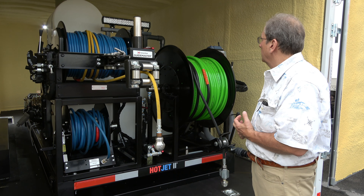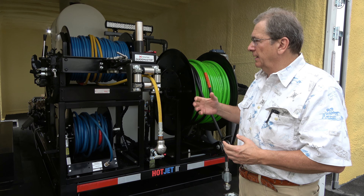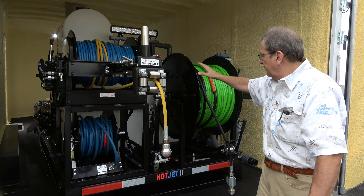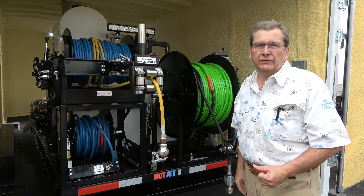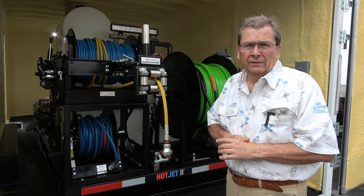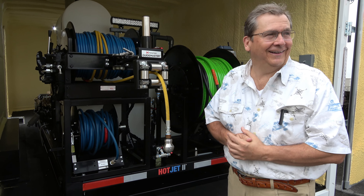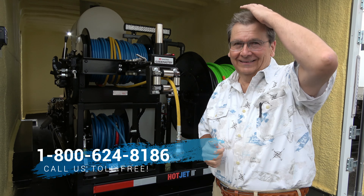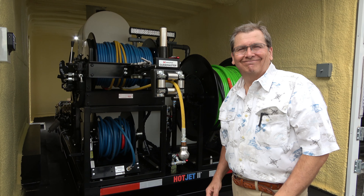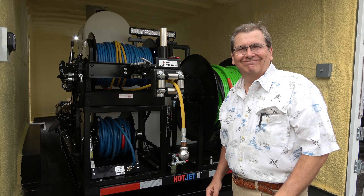Any other questions, or if you need a bid, we're happy to work up a bid. Generally cities don't need this secondary reel — sometimes they want wash down; they just need the main reel, saves a few bucks there. We appreciate all the business over the years and we're hoping we'll be around another 50 years. I won't be here — gotta get a new hair piece! All right, take care, thanks.